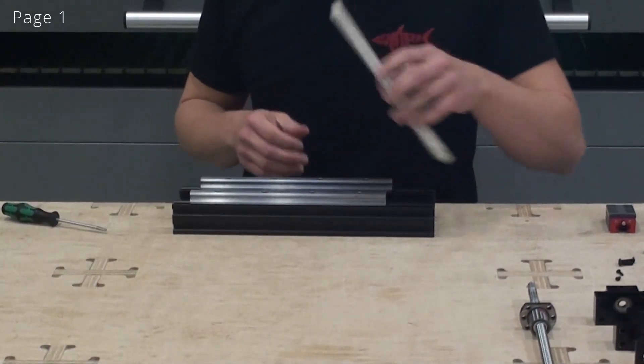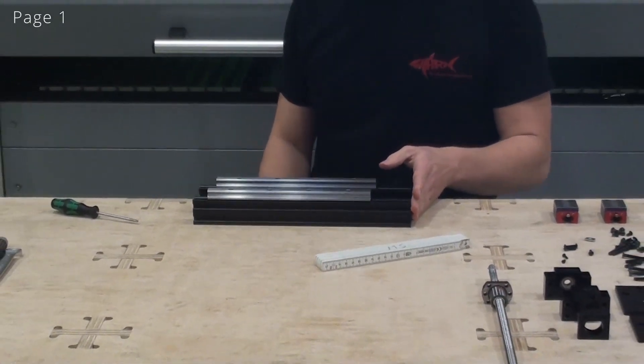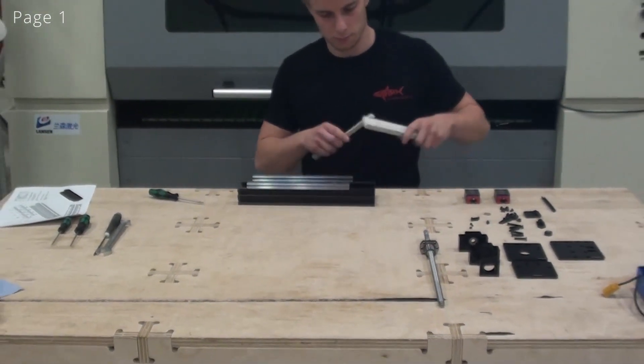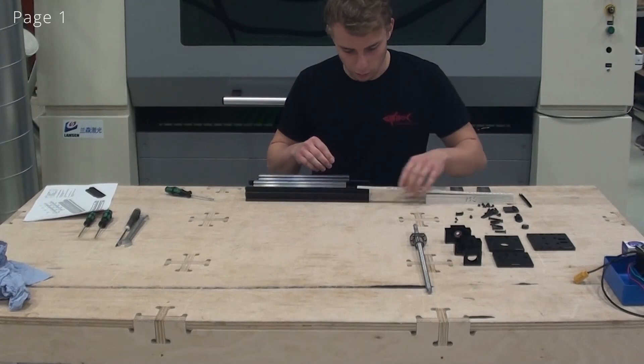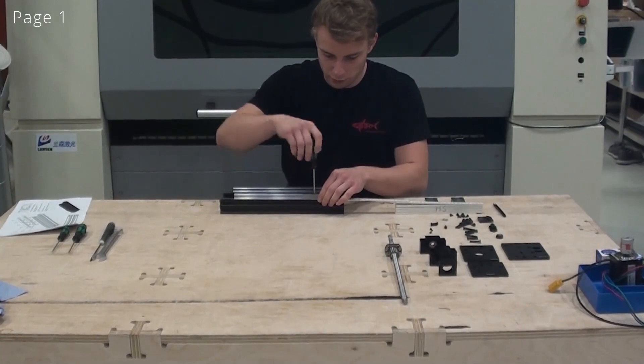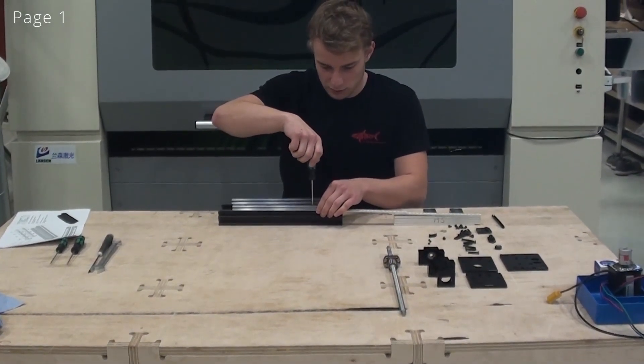Now we have to adjust the length — the distance between the edge of the C-beam and the edge of the linear guide. When adjusting this length I like to just tighten this screw just a little bit.